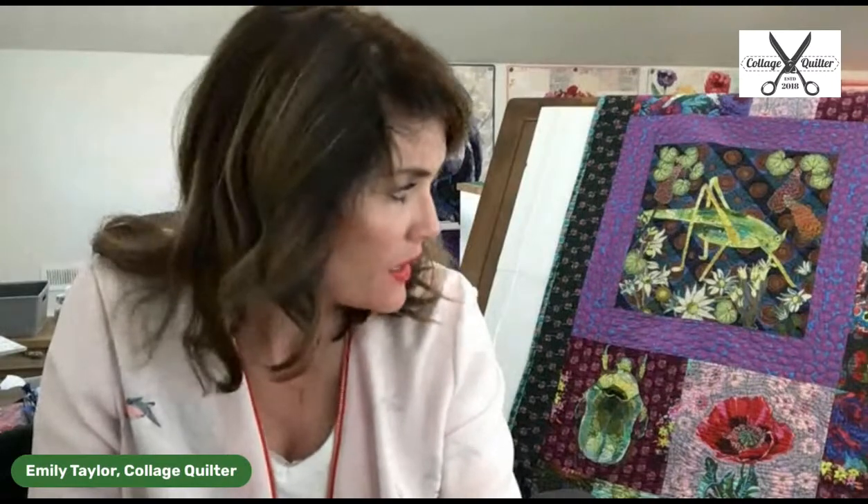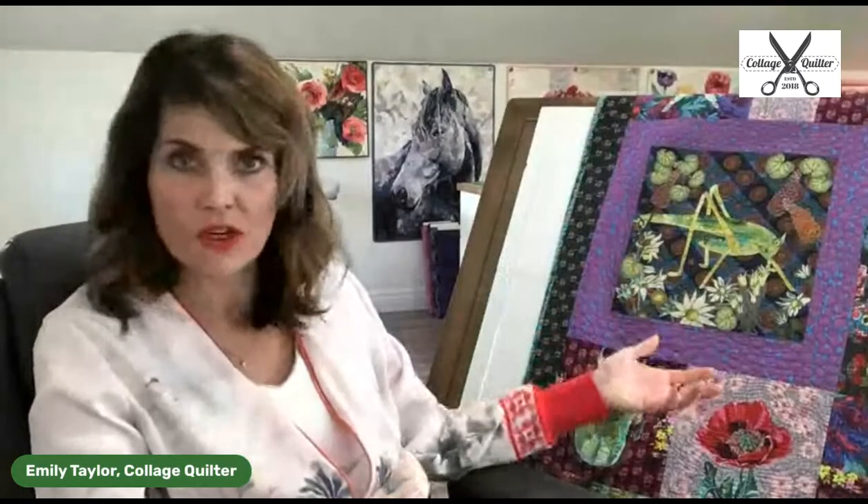Gail asked: do you find they are stiff, or does washing soften the fusible? Washing the quilt is going to soften it immensely. You can see how this drapes just like a regular quilt. Also, given that only a small portion of the quilt is actually collaged, it lays like a quilt. It does soften a lot. The key when washing a collage quilt is keeping your quilting dense — no more than a half inch, and probably a quarter inch between lines if you intend to wash it.